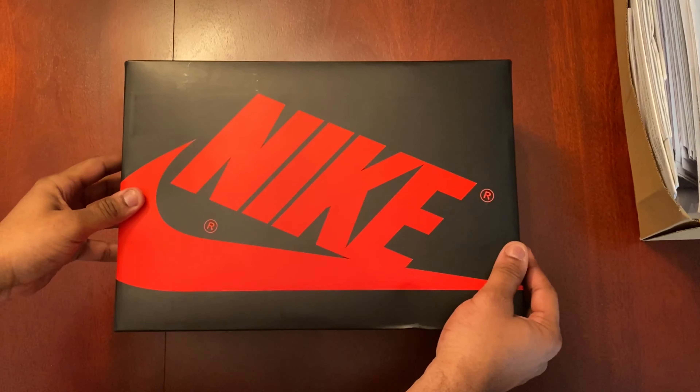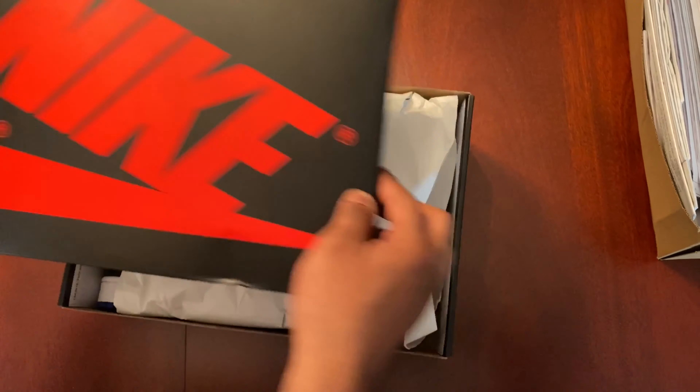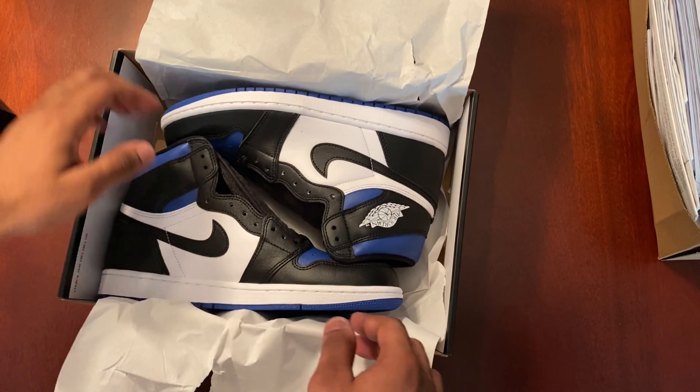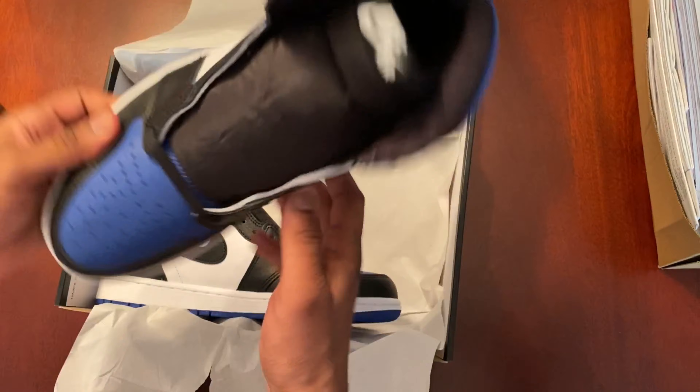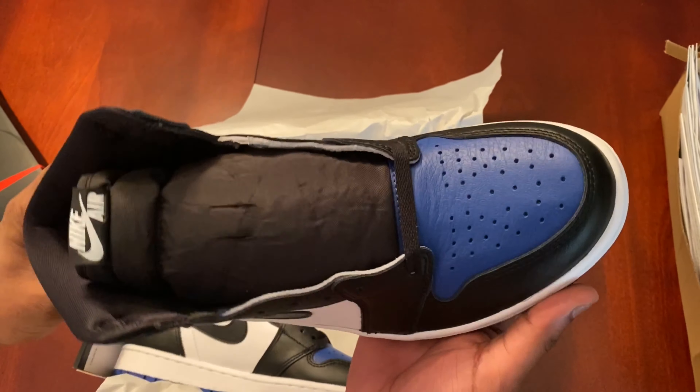But anyway guys, let's get into the unboxing — let's do it. All right, so basically this is the box. Classic Jordan 1 box. In my opinion, this is a very, very clean shoe.